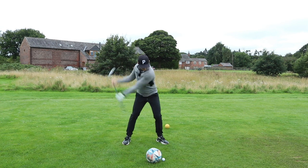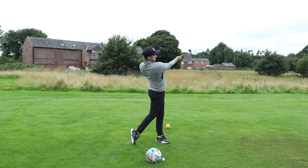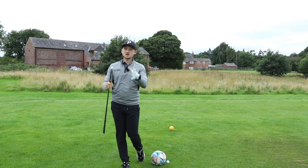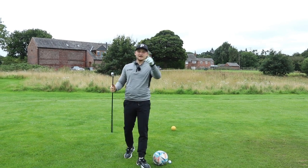Stage two, a little bit faster. Stage three on this first part, a little bit faster again. Can you start to see what dots we're pulling together here? Can you start to see how this is going to really help you strike the golf ball — lift your head?